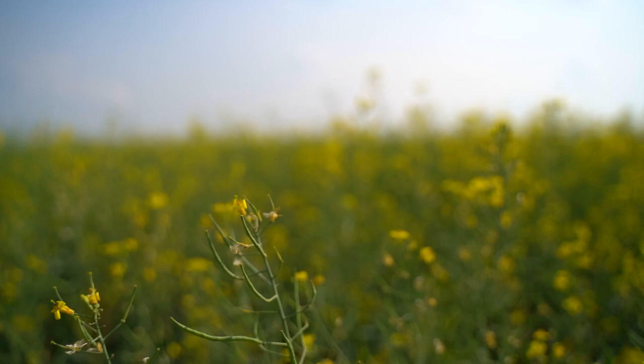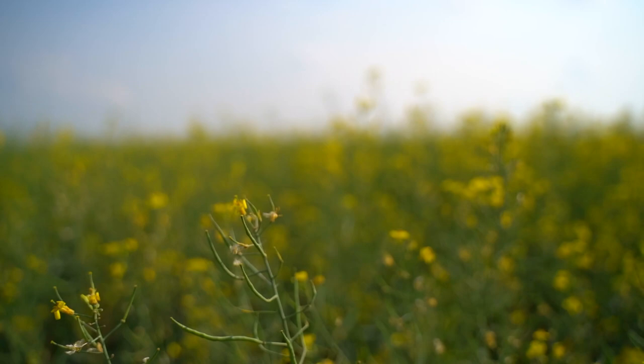We'd like to thank you for all your Invigor business. If you have any further questions on our Invigor hybrids, please ask your local BASF retailer or call your nearest BASF AgSolutions advisor. Thank you.